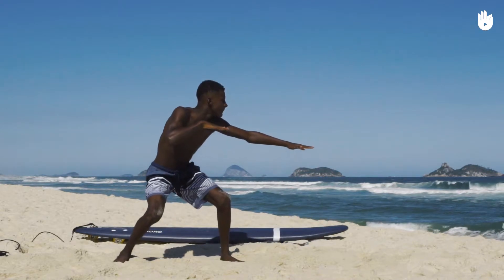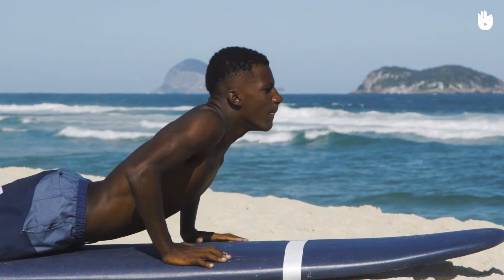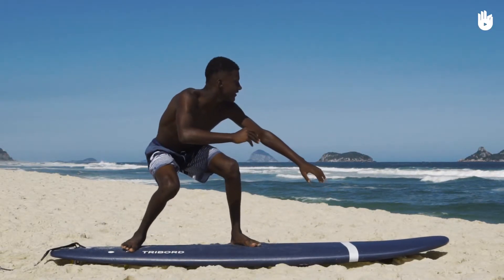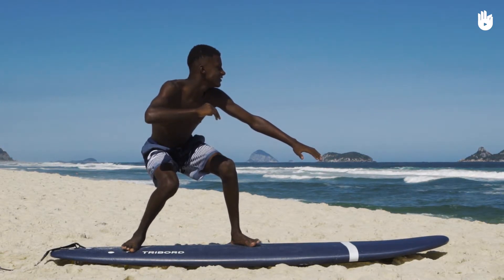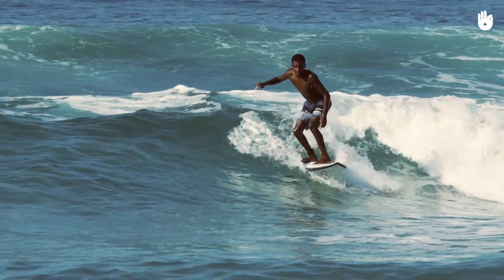However, if you still have a doubt, you can do other tests. For example, lie on the surfboard and simulate the take-off to see which foot comes first. If you already practice skateboarding, look at the position of your feet and reproduce it on the surfboard.